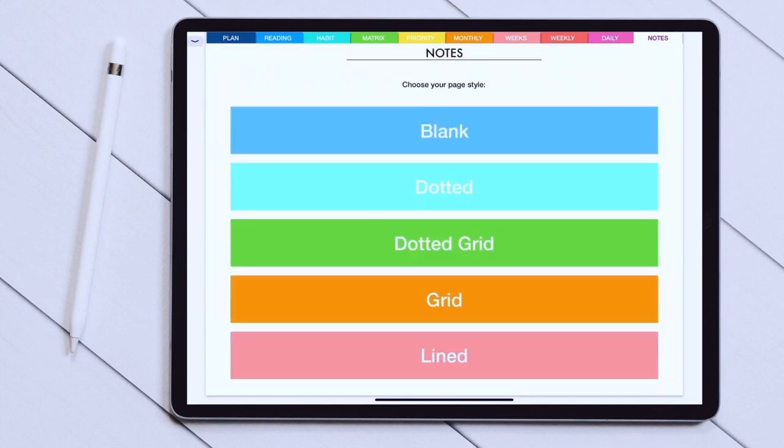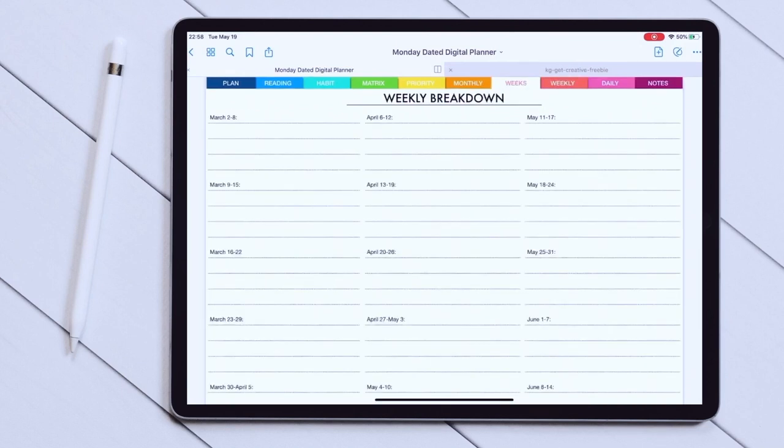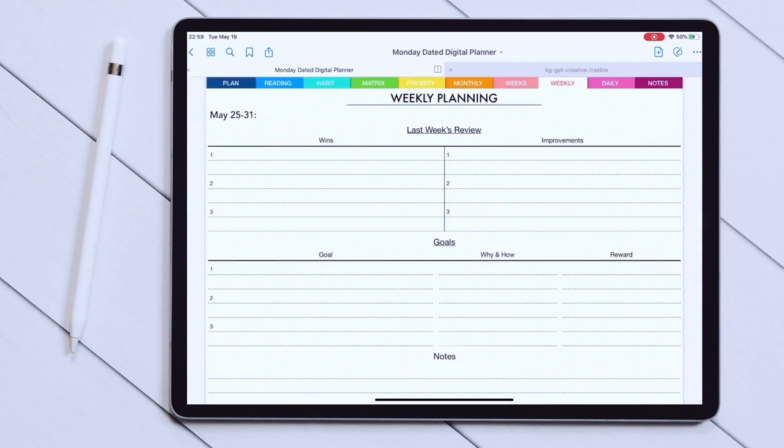The final section is a section for notes with empty pages of different types of grids. These are a great place to store your stickers if you're going to use any, or to create any other spreads you might want — different collections, trackers, or about me pages. Today we are setting up a weekly spread, so I will go back to the weekly review page. I'll find the week I'm looking for — May 25th to 31st — and click on it. Just like that, I am now on the weekly page I need.